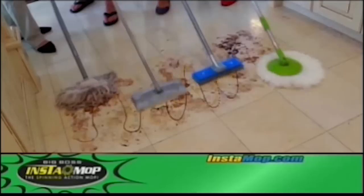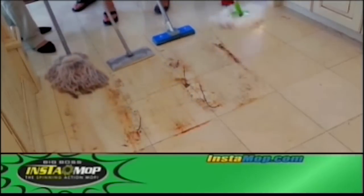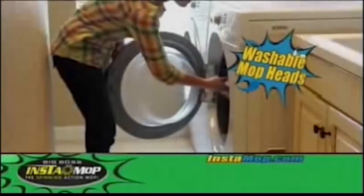We tested the traditional cleaning methods versus the Instamop. Look at the speed of the Instamop — it was done in seconds and even went back and cleaned up the mess the other cleaning methods left behind. And the super absorbent mop heads are washable, so you can use them again and again.